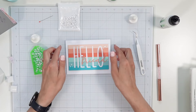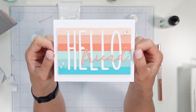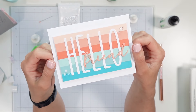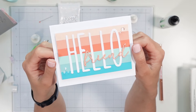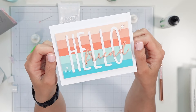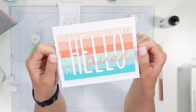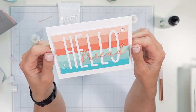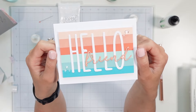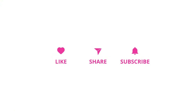There you have it — that is a fun, fresh summer card that is super quick to make. It probably took me about 22 minutes — I stopped for a couple of minutes because my dog barked, but it really doesn't take any time at all. I hope this inspired you to play with some of your scrap cardstock. Please give this a thumbs up if you enjoyed it and I'll see you in the next video — thanks for watching, bye everyone!